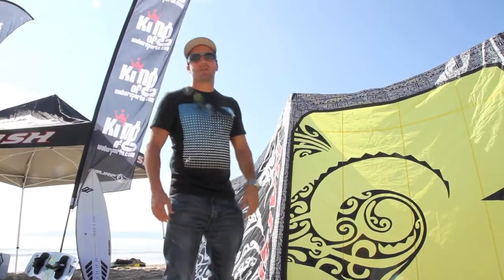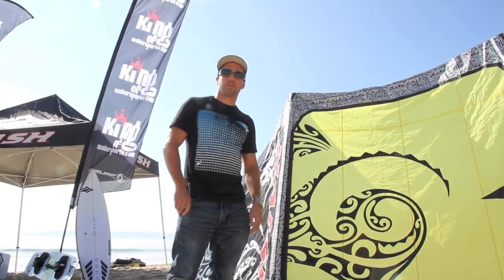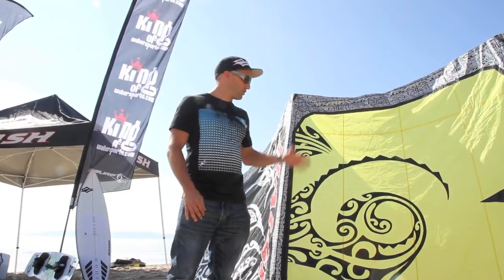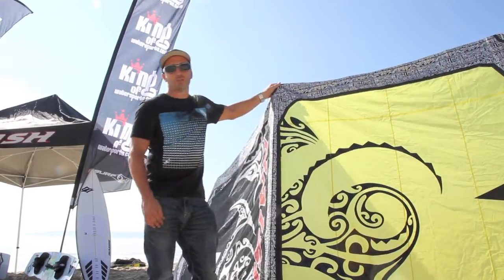Hi guys, I'm Damian Jordan, kite designer at Nash Kite Bowling, and I'm here in England with the King of Water Sports guys to talk a little bit about what's new for the 2011 Torch.